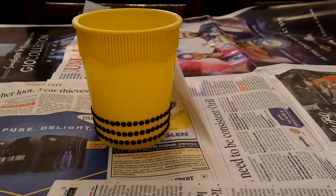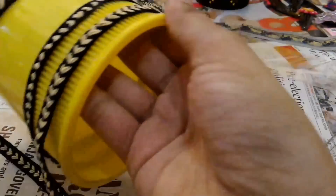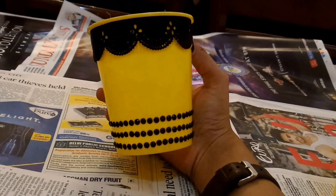For method 4, take the pen stand that you made in method 1 and stick two layers of thin lace on its top. Cut the excess and your pen stand is ready. You can do the same thing using one layer of broad lace as shown as well.